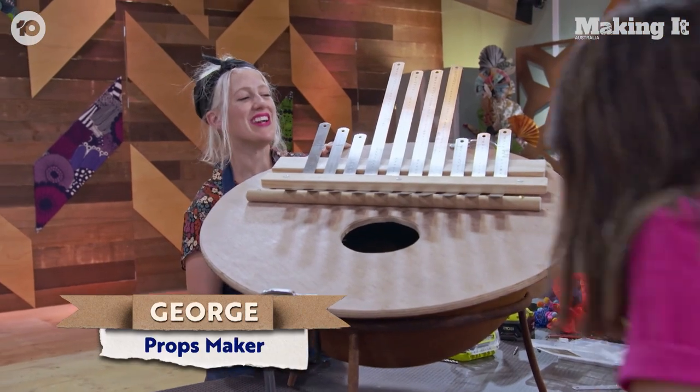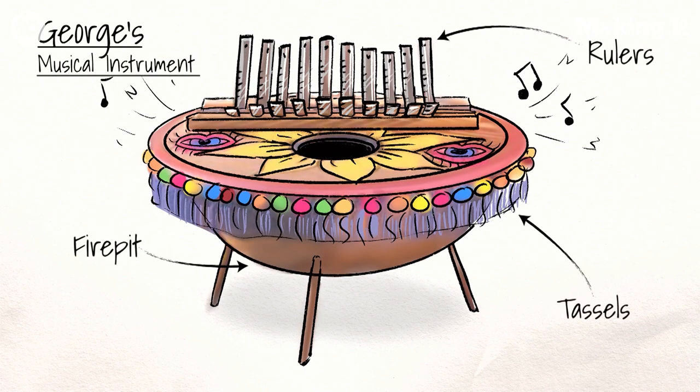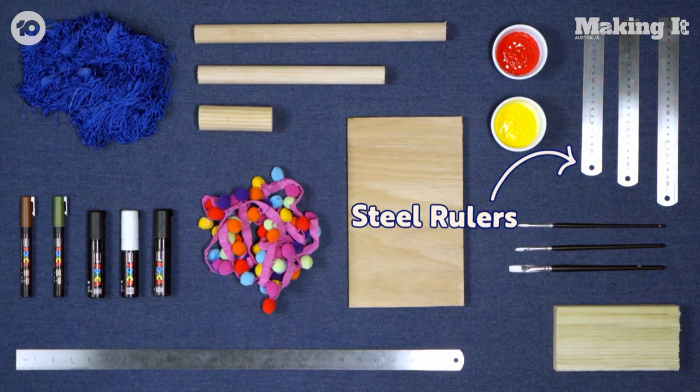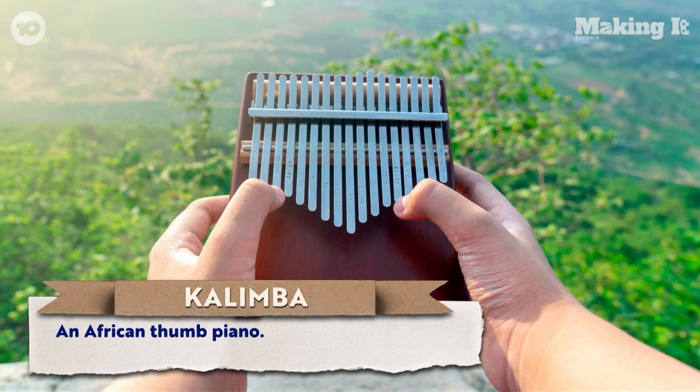Hi George! I'm going to be making a giant kalimba — I'm going to use steel rulers as my prongs. It's a giant thumb piano. You can still play with your thumbs.